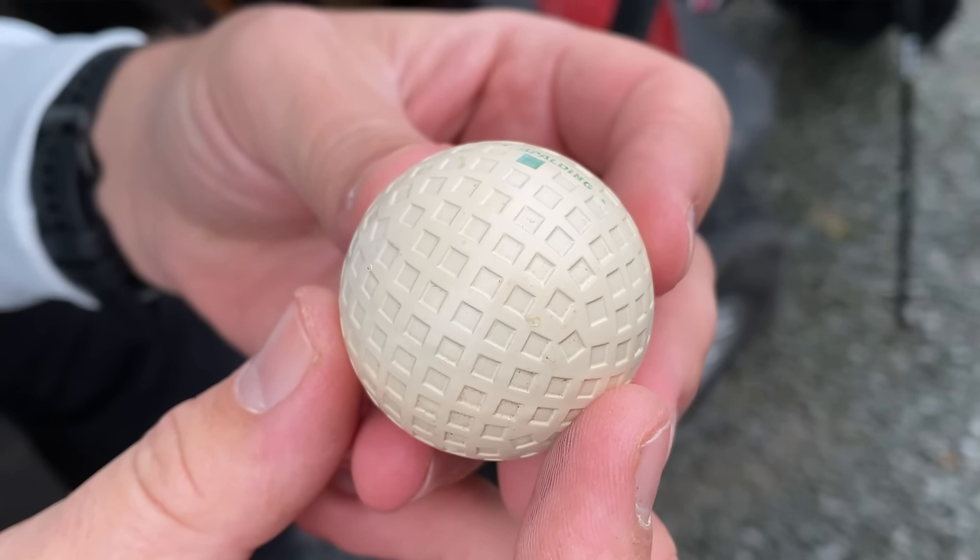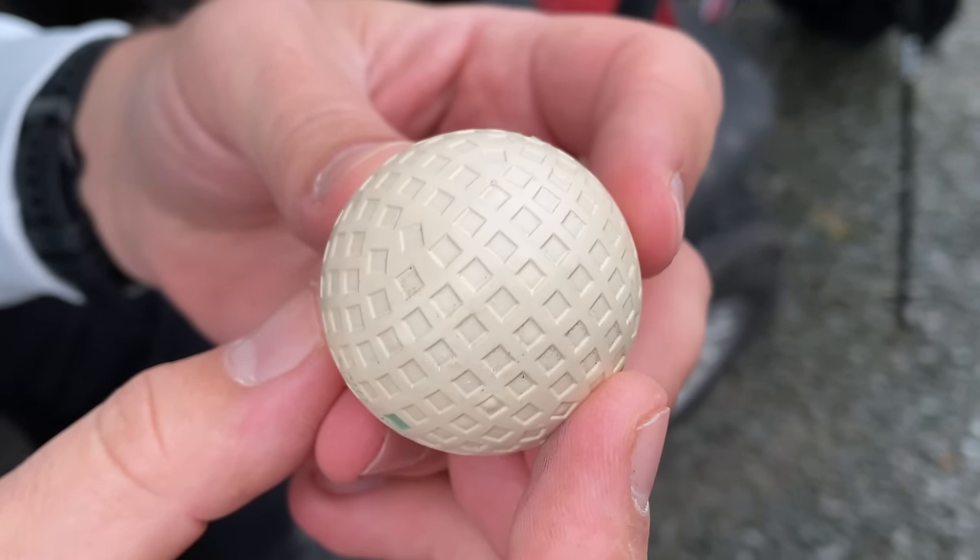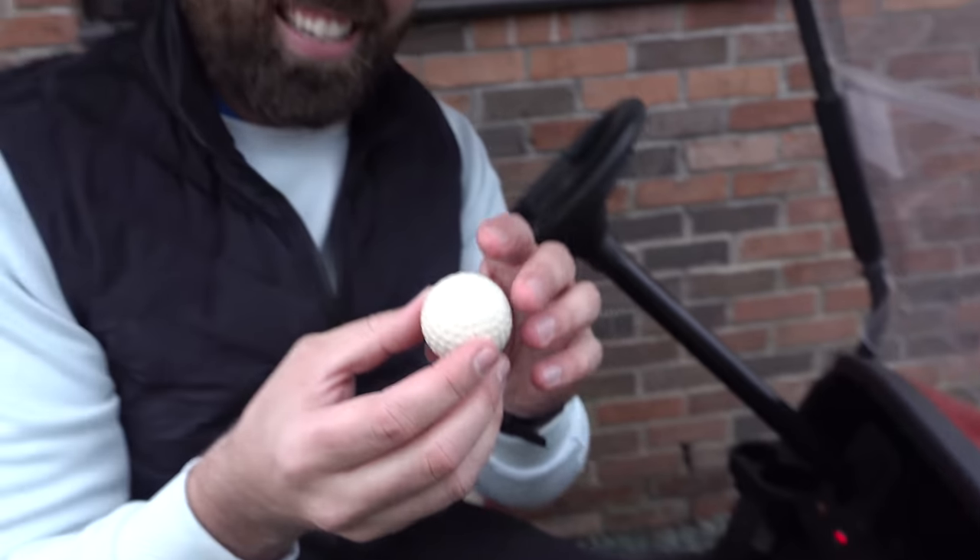As you notice, the dimples are different — they are a square, grid-like dimpling effect. That is amazing. Right, let's tee it up and give it a smash. This is going to be class. Here we go — first shot with a 100-year-old golf ball that cost me 50 pounds. I really don't want to lose it — that'd be a disaster.